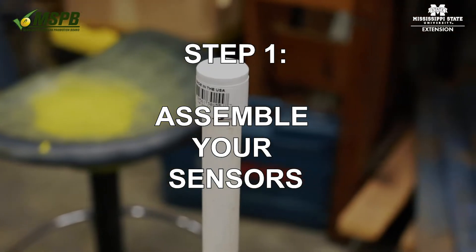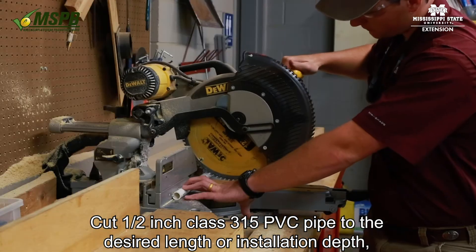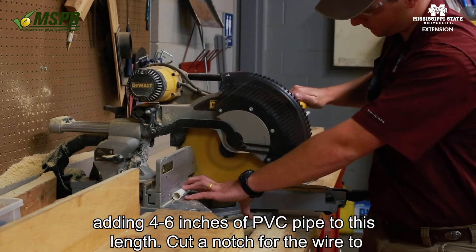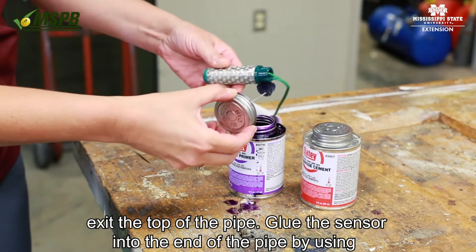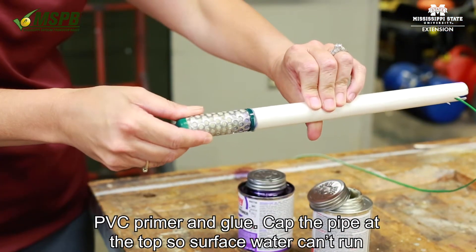Step 1: Assemble your sensors. Cut half-inch Class 315 PVC pipe to the desired length or installation depth, adding 4 to 6 inches of PVC pipe to this length. Cut a notch for the wire to exit the top of the pipe. Glue the sensor into the end of the pipe by using PVC primer and glue.